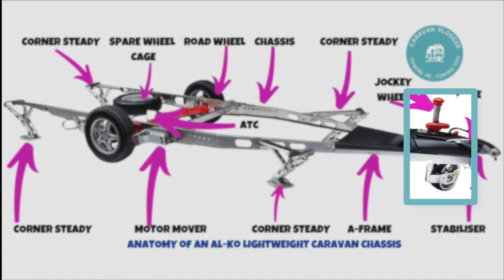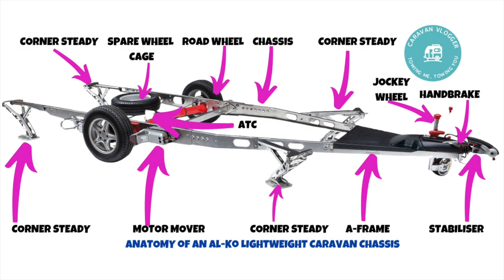Here's the jockey wheel — a multi-purpose device. First, it can be used as a third or fifth wheel when moving the caravan when it's not on the car, keeping the front off the floor. It can also be used to level the caravan a bit — you can move it up and down and the caravan will move with it.